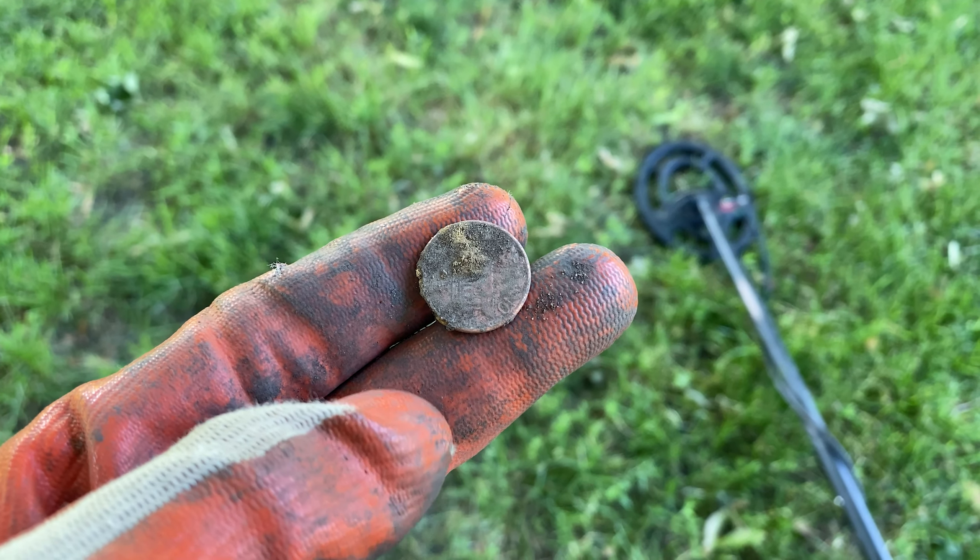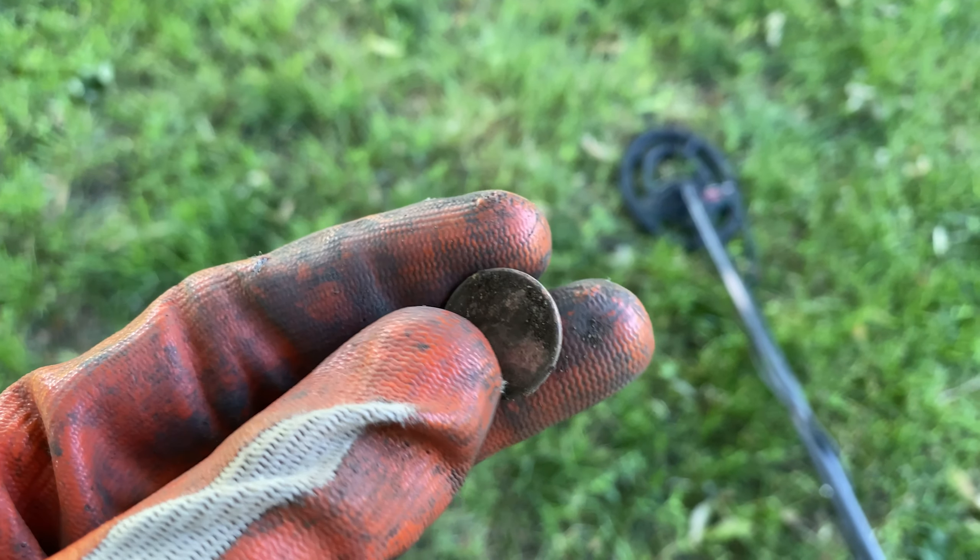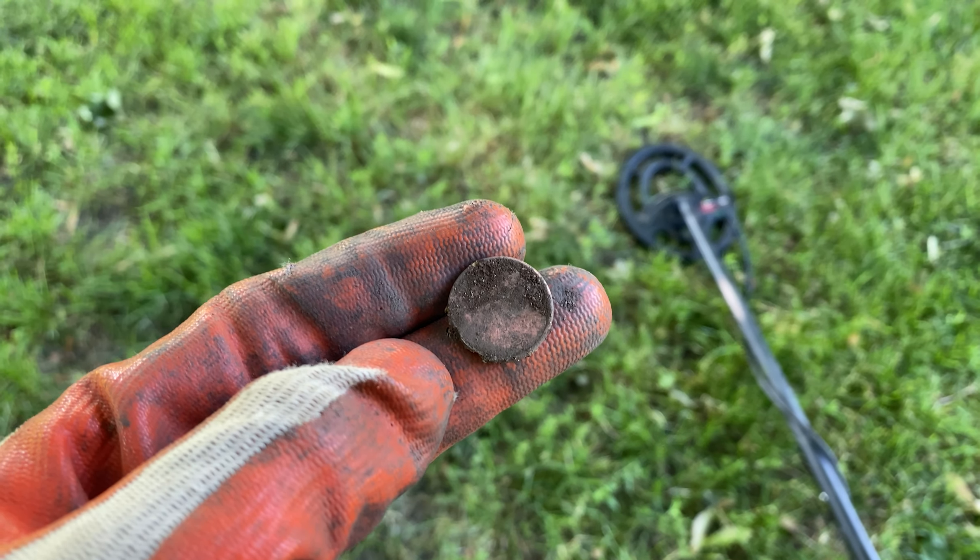Alright guys, second signal of the day — we've got a zinc penny. It was pretty shallow, so we'll keep it up and I'll see you on the next signal.